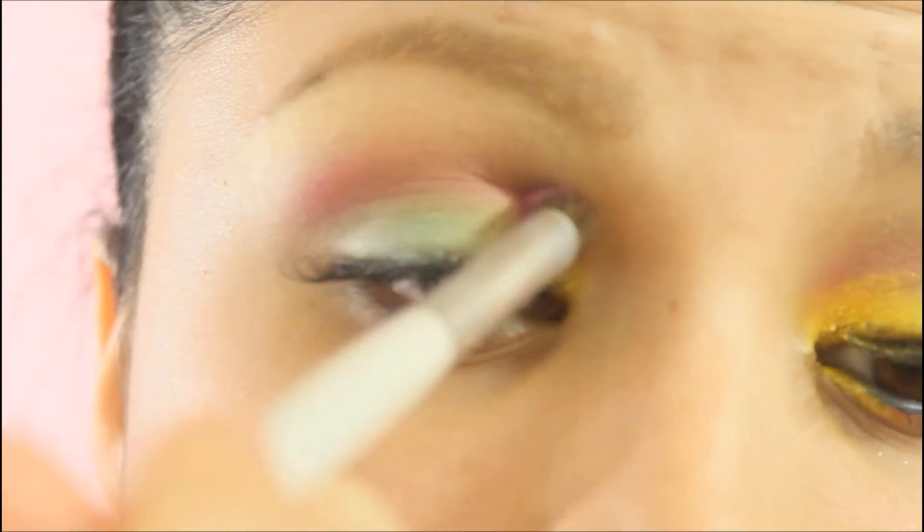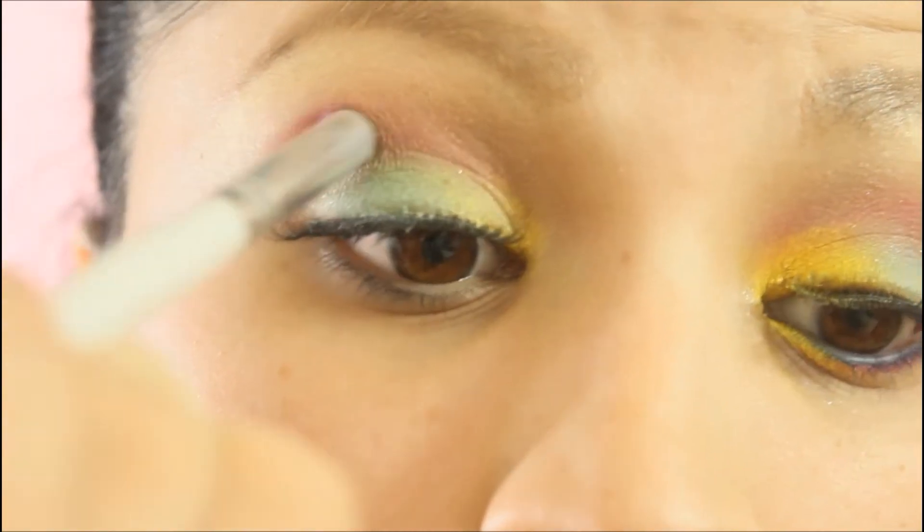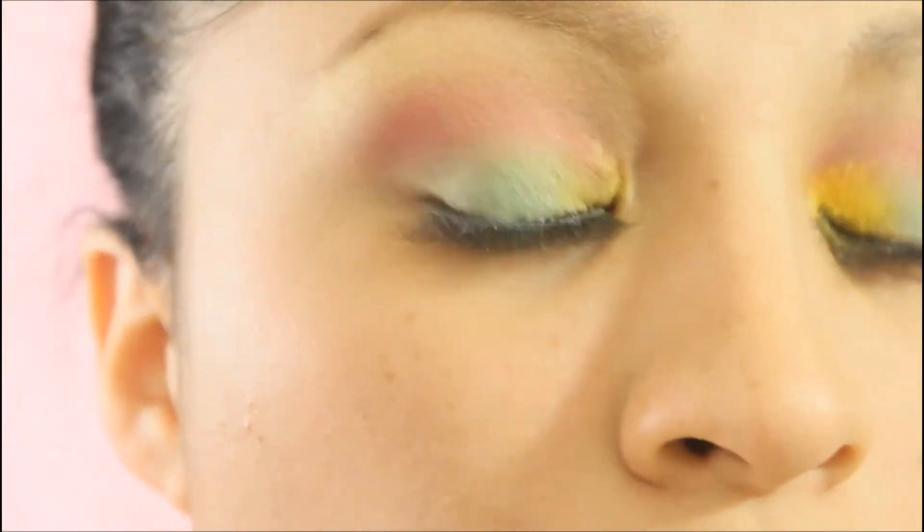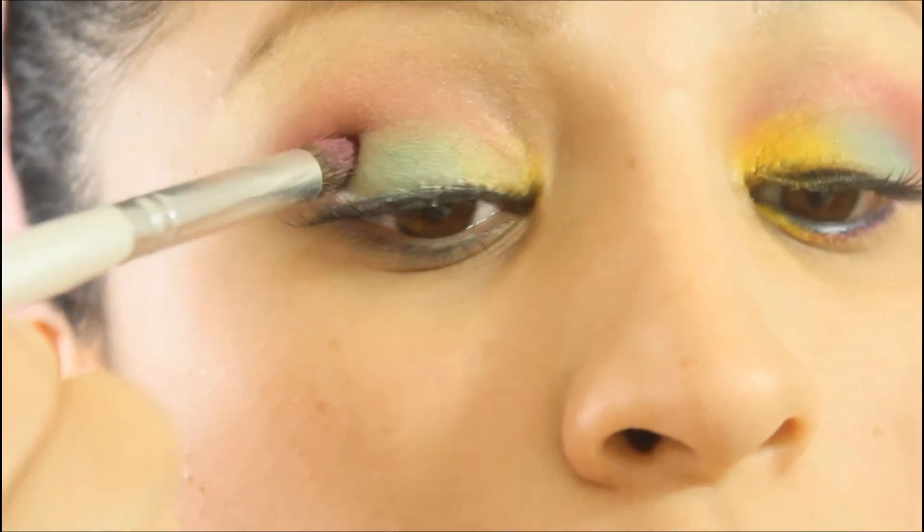You can definitely go subtle with this look or really bold — it just depends on how much eyeshadow you apply and of course the blending.